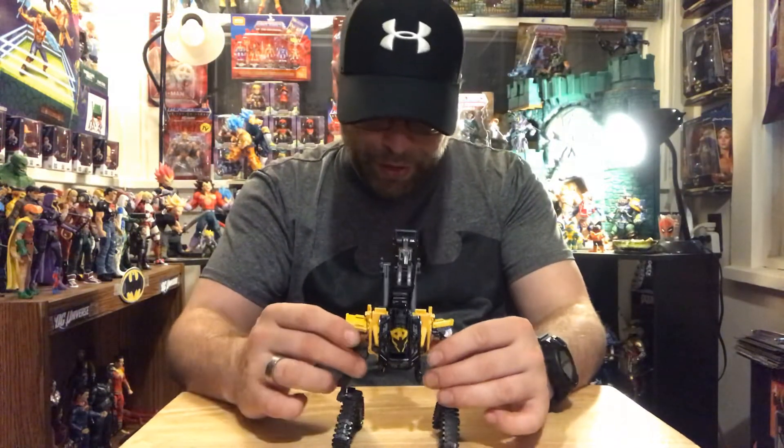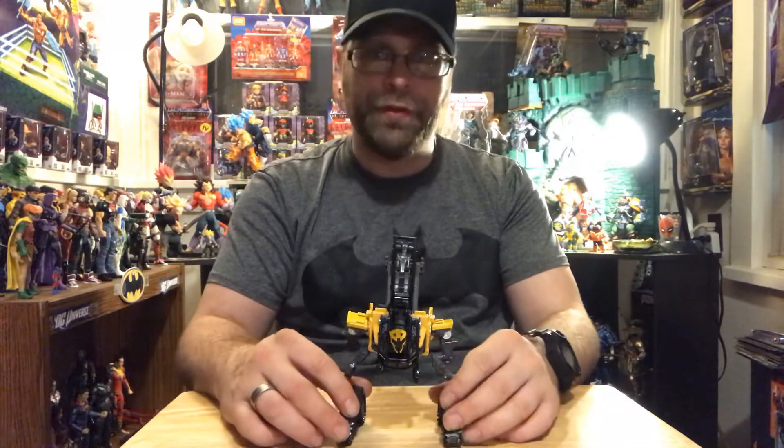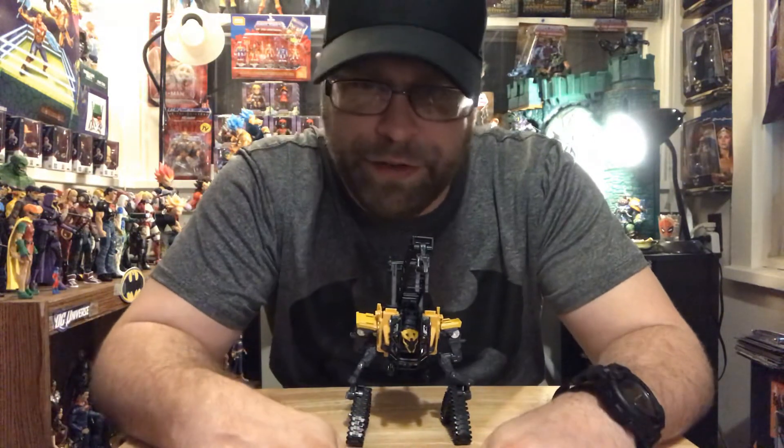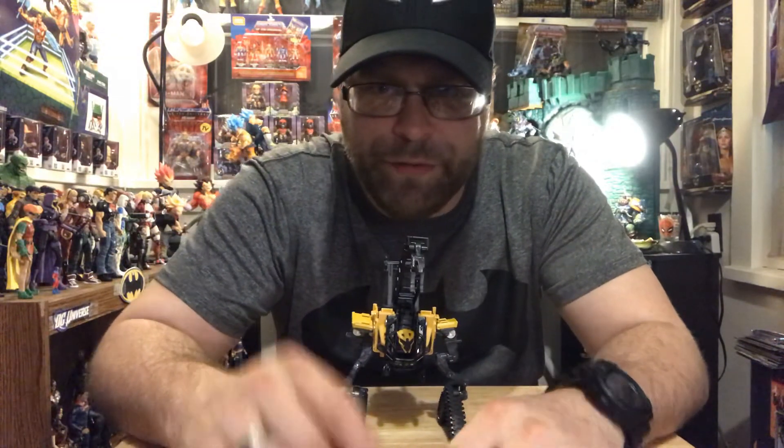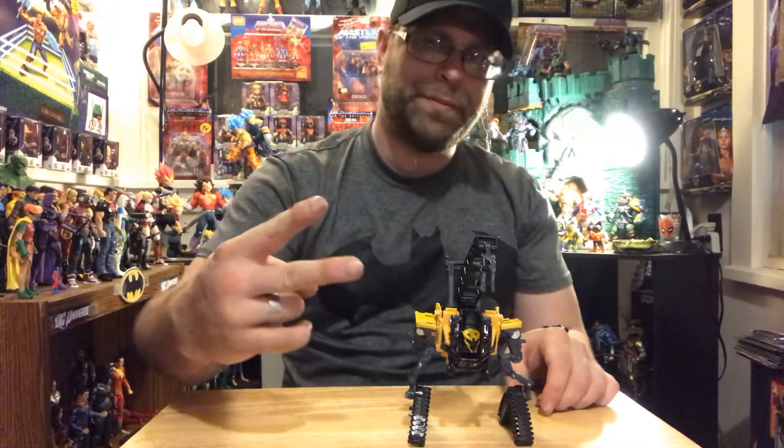Anyways, you guys let me know what you think of it, of course. Don't forget to like, comment, and share, and as always it's your boy Master Marvel here doing the damn thing. Don't forget to subscribe to the channel and I will catch you guys later. Peace.